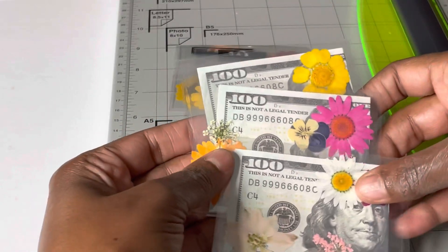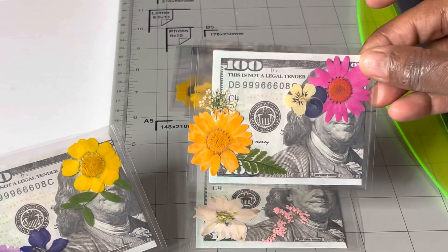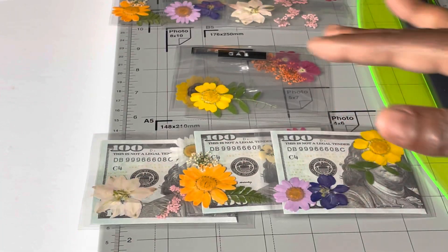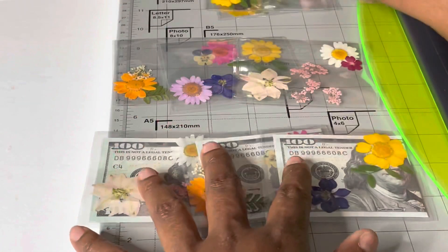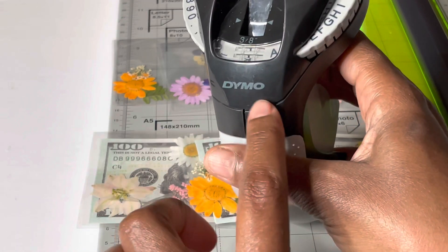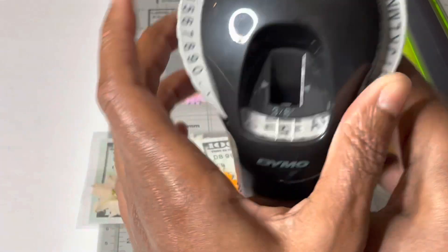Alright, so these are the three that we made — this one, two of those that look exactly the same, two of these, and two of these. Now we just have to label them. These are the ones I've already labeled going to actual customers, and these are the six I'm going to be working on. To make the labels I use a regular Dymo label maker — this is the brand Dymo — and it has a cut function, but you just twist it to what you need.